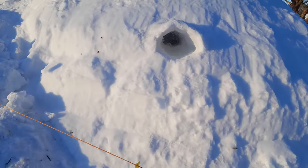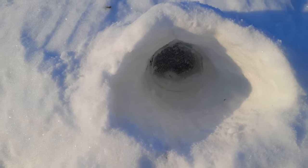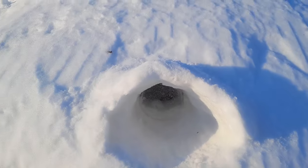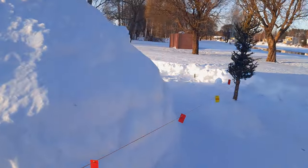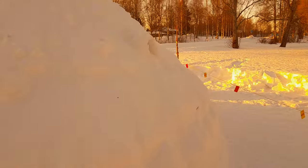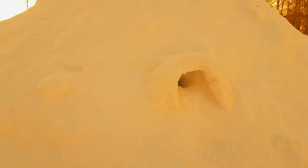You can see a detail of one of the windows, just made of frozen water, and then some snow cover over it to prevent snow falling into it. The same is on this side. Here it's not a window but a ventilation hole, and this ventilation hole is slightly tilted upwards.